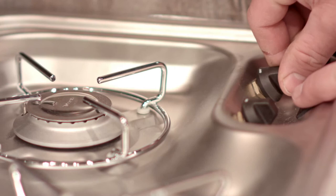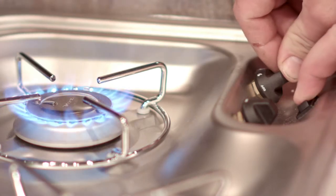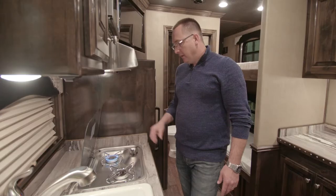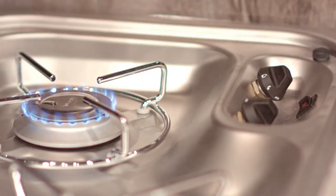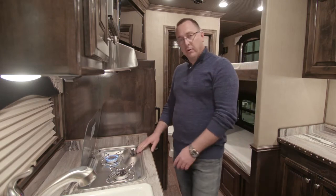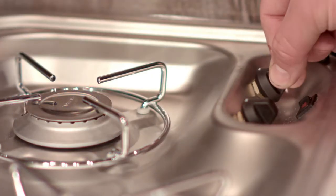On this particular one, you turn the dial to the on position and press it in until it lights. Hold it for a second, then release it and you're ready to go. You can change it to the desired setting for whatever you're cooking. The other burner lights the same way, and when you're done you just turn it off.